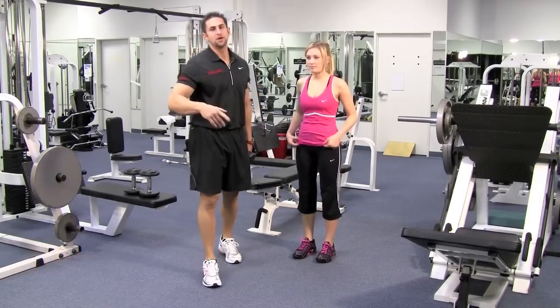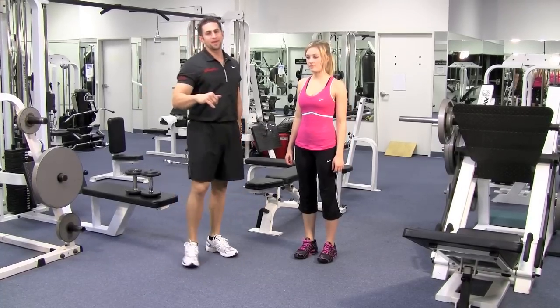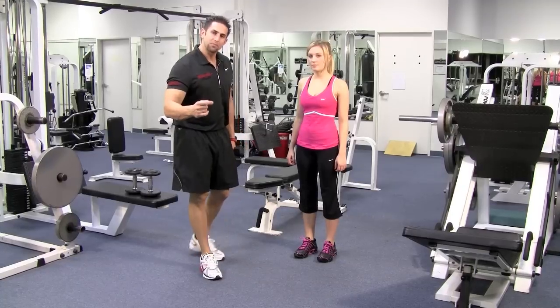We're going to hit a lunge two different ways: the intermediate-advanced way, which is to hold on to dumbbells, or the beginner way. Let's start with the beginner way.